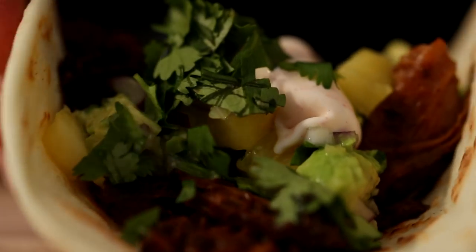Oh hell yes, y'all. That is taco night done right. You guys should make this recipe tonight — go home and make this recipe. Thank you guys for watching, thanks for hanging out with me today. If you guys aren't part of this community already, smash that subscribe button. We'll see you next week for more deliciousness.